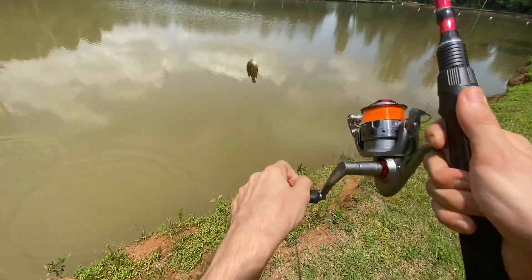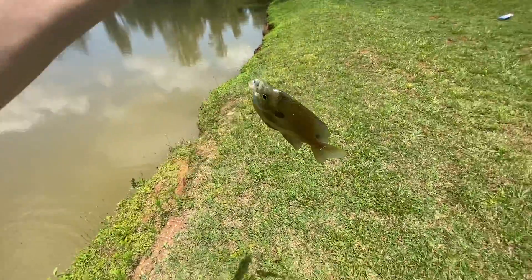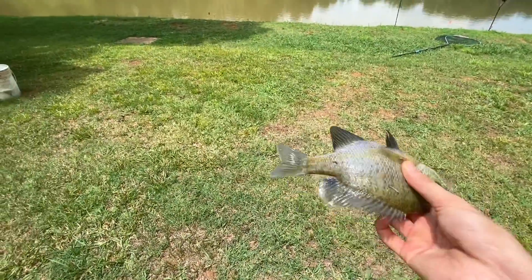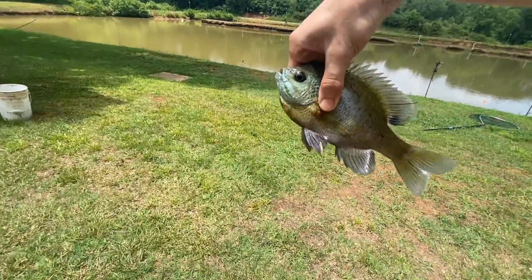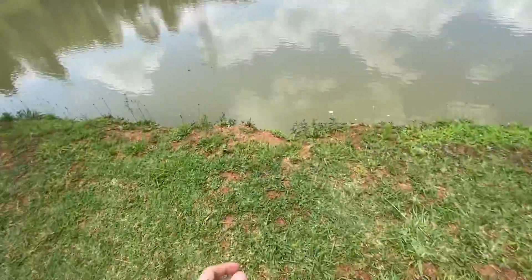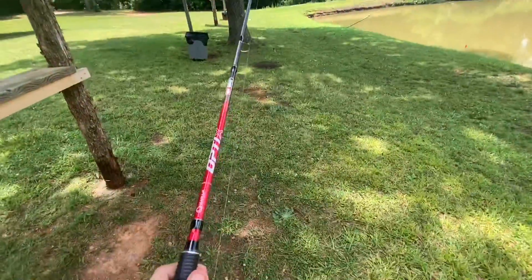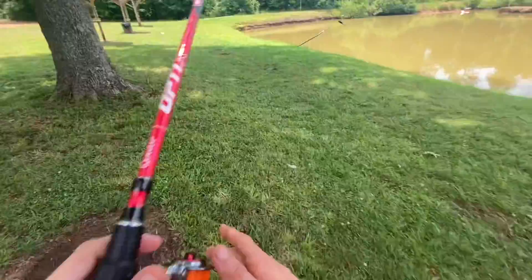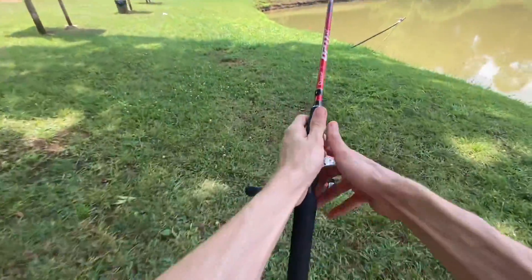Got one! Oh, he swallowed it. I need to get some pliers, I'll be right back. All right, so here's fish number one — stone back. Good one. That was a pretty good crappie — or crappie brim, that was a pretty good brim. I just have fun catching these little things.